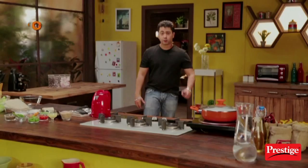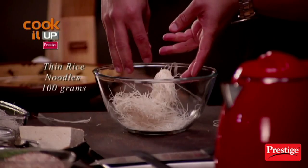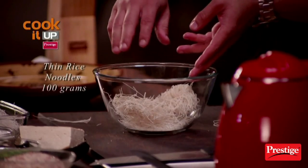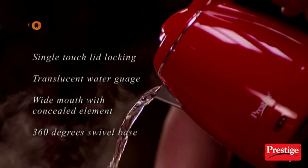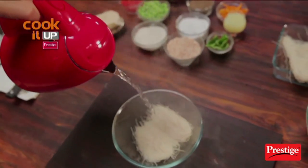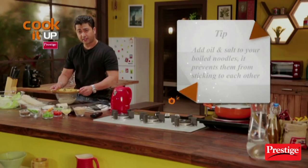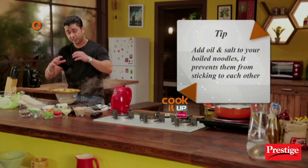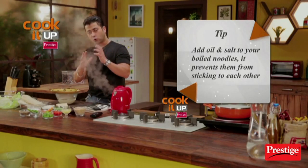Let's start with rice noodles. In a bowl, we'll take these rice noodles. We'll use this red beauty — this is a Prestige electric kettle. A little hot water, add some salt, and for 4 minutes we'll put it in hot water. These noodles will cook automatically.